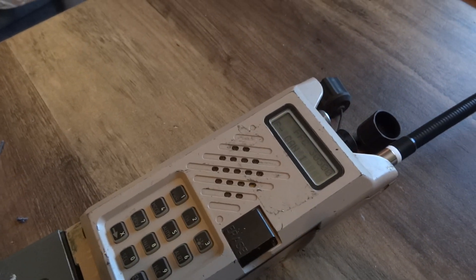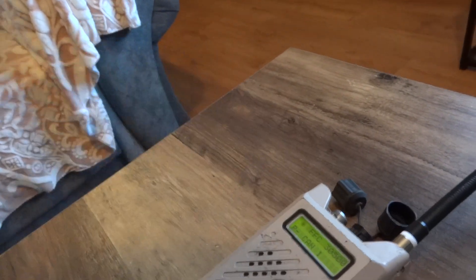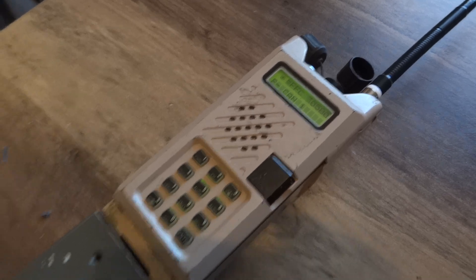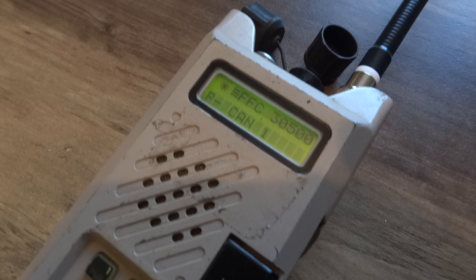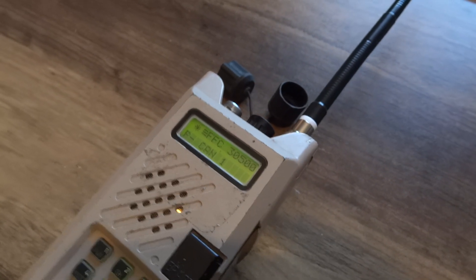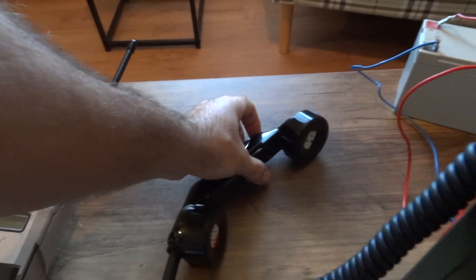Let's try again: test, test, test, one two testing, one two testing. Thomson 9100-3 model. Let's try the Rackal as well: test, test, test, one two testing, one two testing.